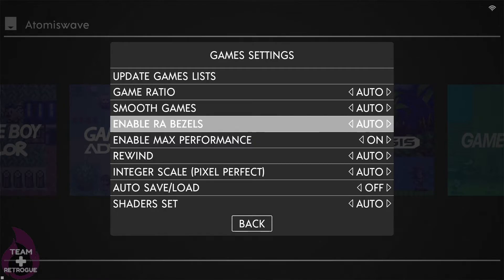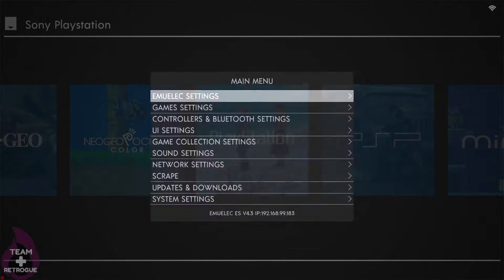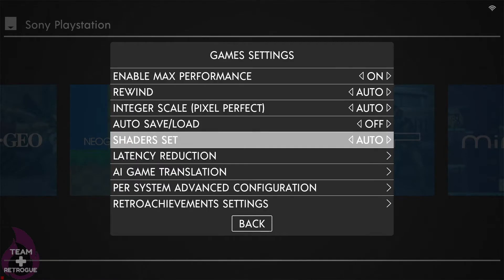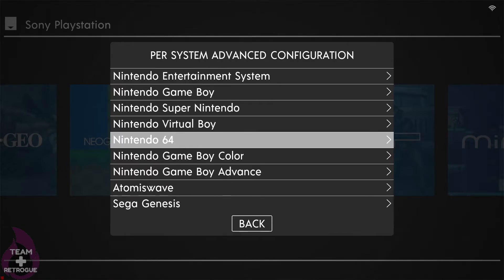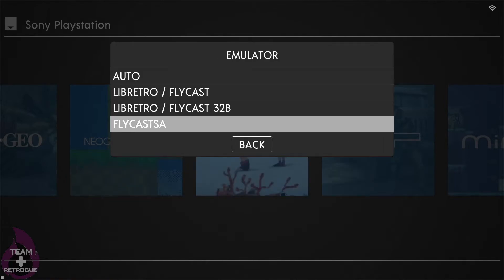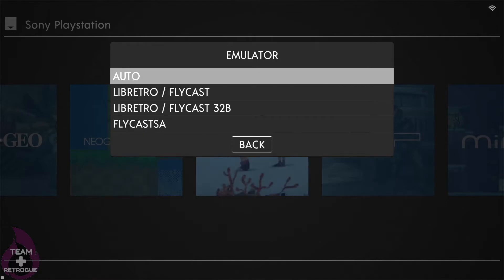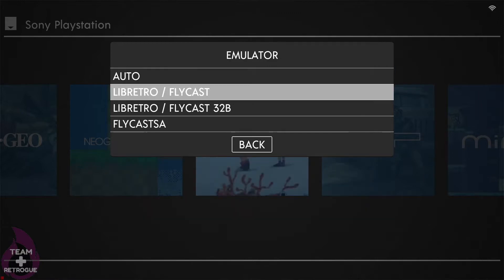You can see I switched the theme to one that looks kind of like a Nintendo Switch. Go into Game Settings and turn 'Enable RA Bezels' to On. For a couple more tweaks, go to Game Settings, then Per System Advanced Configuration. Switch the Atomiswave, Naomi, and Dreamcast emulators to the Flycast 32-bit core — I recommend this because if you leave it on Auto, it may go to the standalone emulator which sometimes crashes.